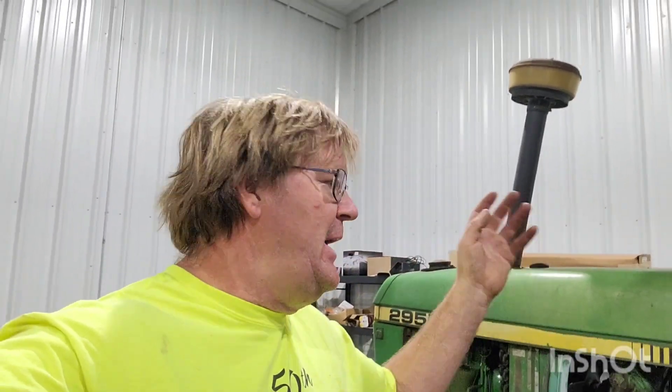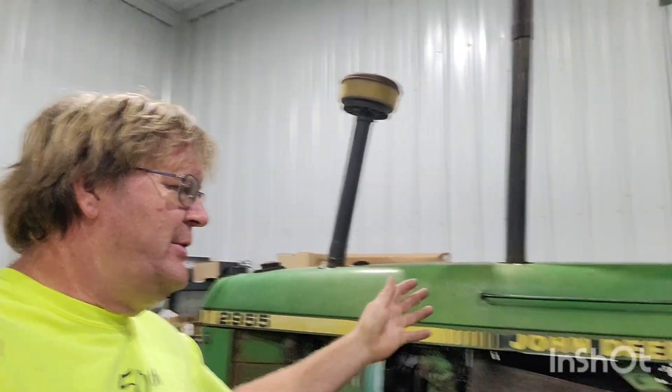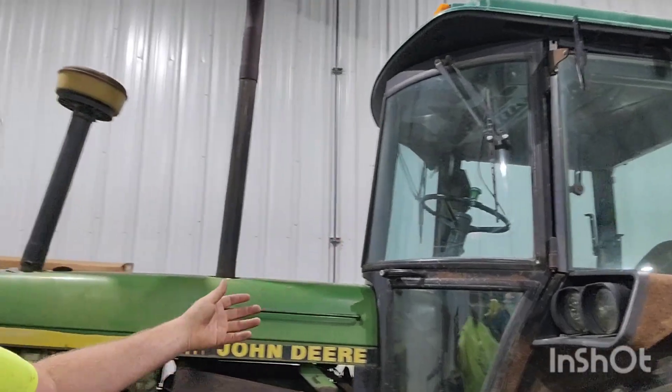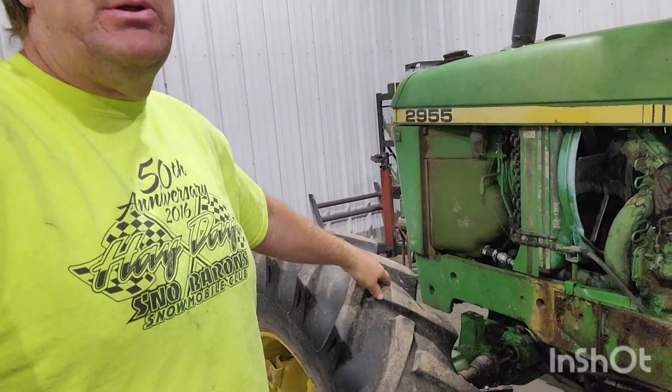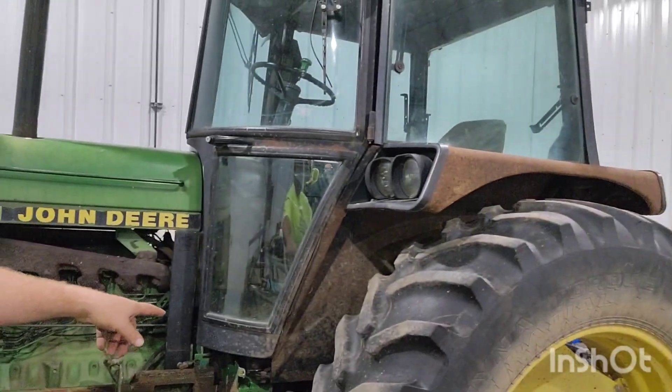All right, guys. Hey, thanks for joining me today. 2955 — we got to take the cab off, the hood off. We got some front planetary hubs to rebuild, and the high-low unit in the transmission is giving us some wonky symptoms. Then air conditioning and a few other miscellaneous leaks and things to fix up. We'll probably jack it up and check axles, things like that.